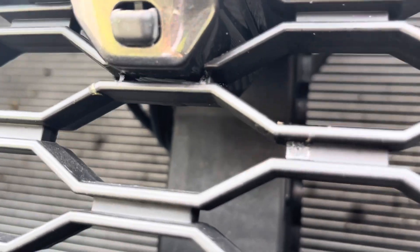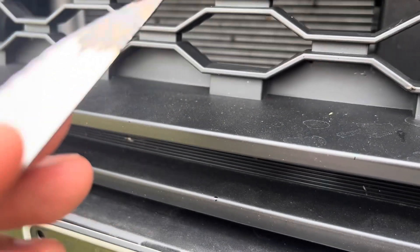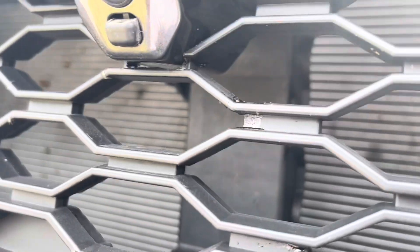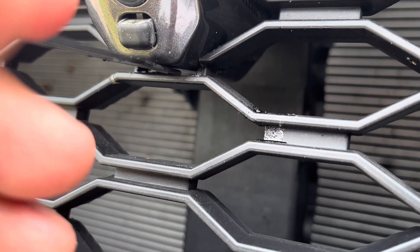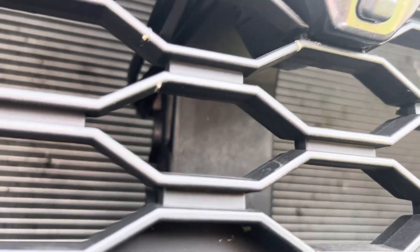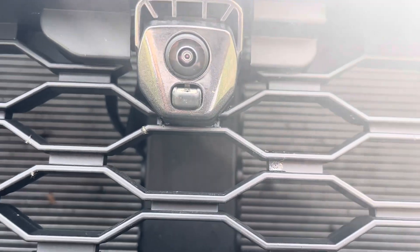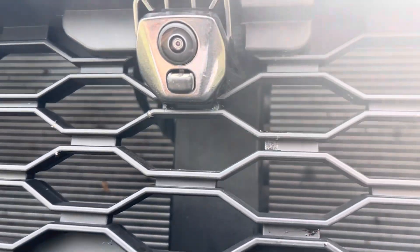What I did to neaten that up better than with the multi-tool is I actually used a hot knife - heated the tip of the knife on a torch, you can use a gas stove or something similar just to get it hot. Then you can just run that around there and take out just that bit of plastic. It neaten it up quite well so you don't have to do any sanding or anything like that. The camera mounting brackets on the back of this raptor grill are virtually identical to those on the OEM grill, so it is just a screw in and replace piece.